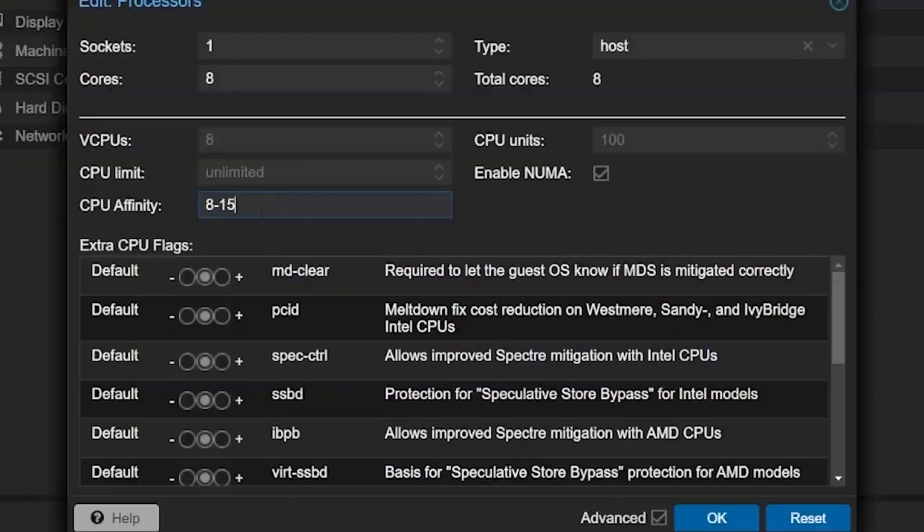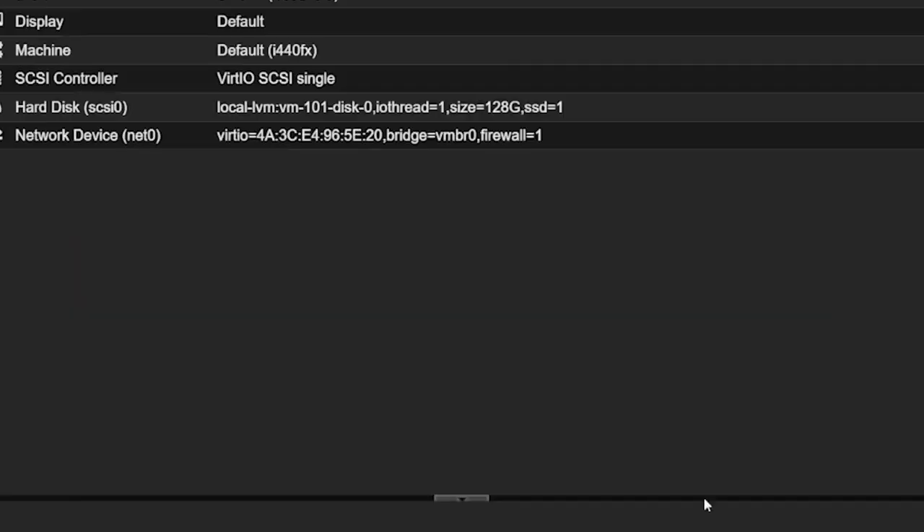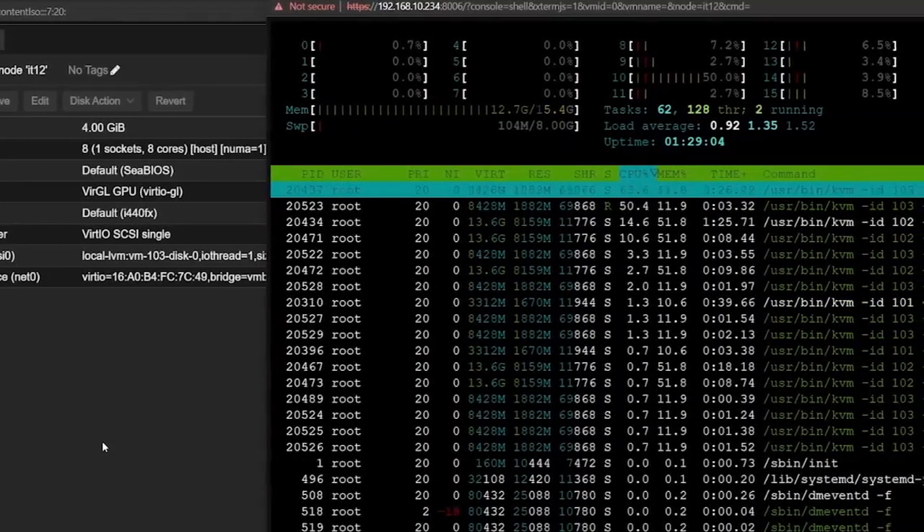Later in this video, I'm going to mess around with pinning CPU cores to either P or E cores to see how that can improve efficiency and maybe even performance. Just for the sake of transparency, Geekom did send this over, but that was with the expectation that I could say whatever I want. No money was exchanged and never will be on this channel, unless you see or hear the words 'sponsored by.'